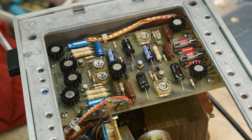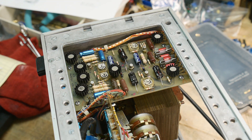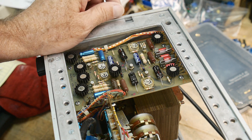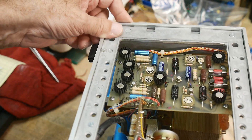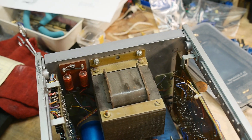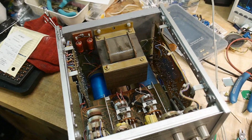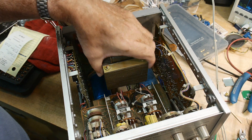It seems to be working okay now. So I think what I'll do is just bundle this up and give it away. I like the 50 megahertz version better than this one, just because of its compact size and weight — this one's really heavy. There's this giant transformer in here, super, super heavy.